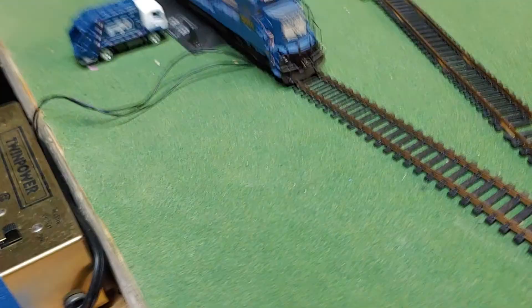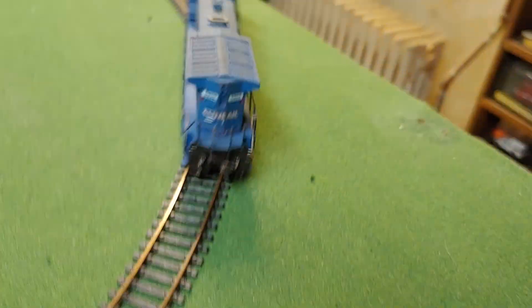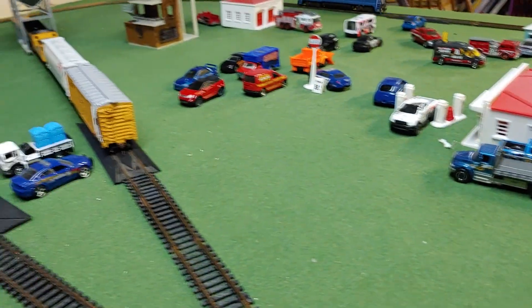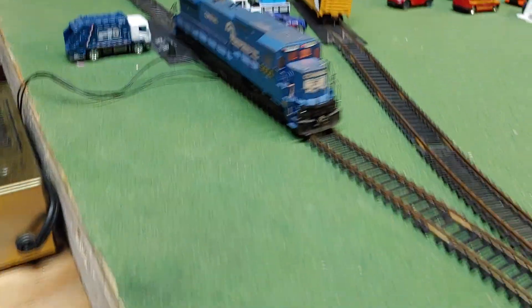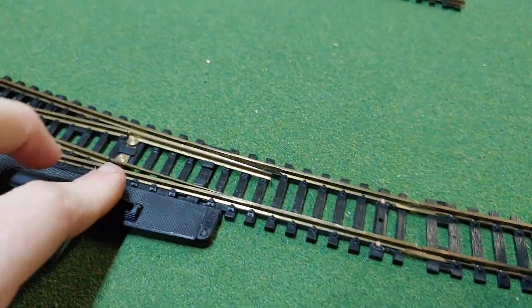Let's see — the cab lights up! Here, let's hook some cars up to it.